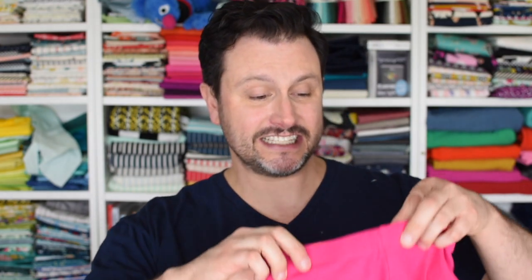Hey everybody, it's Matthew of Mr. Domestic. In this video I'm going to show you how to make a pair of tights from an existing pair of tights. No, this isn't for me, it's for my daughter Helena. She has this size tights — she's almost five — and of course these are size ten, and from these they fit her perfectly. I've got some amazing four-way stretch knit that I'm going to make some tights out of using this as a template.